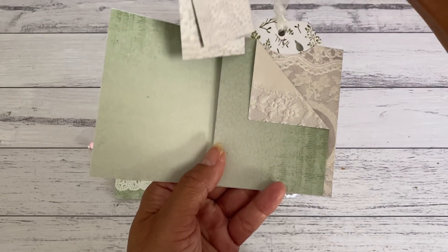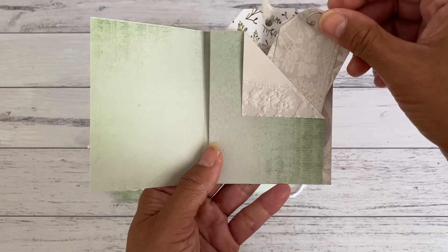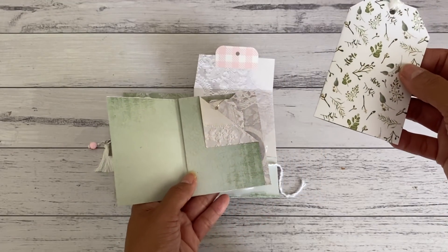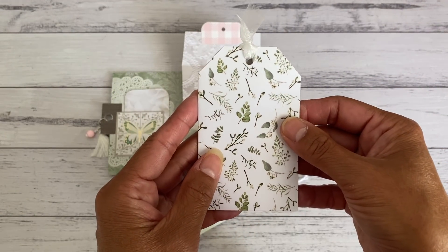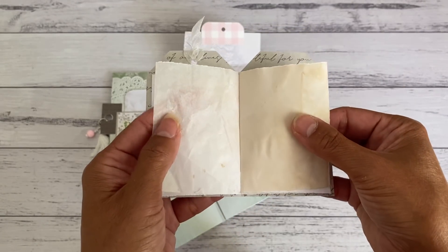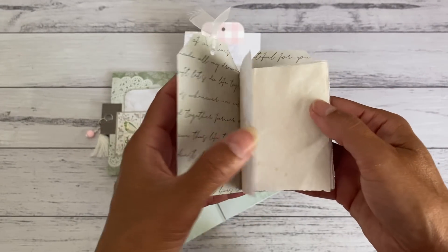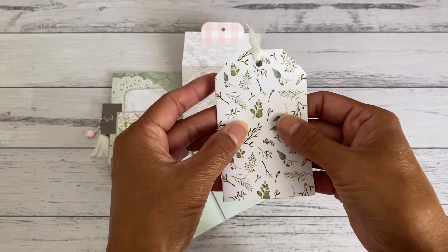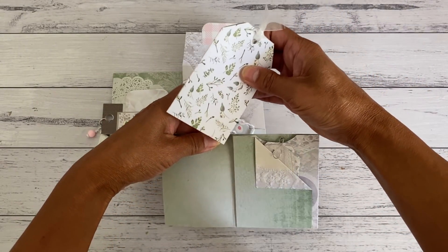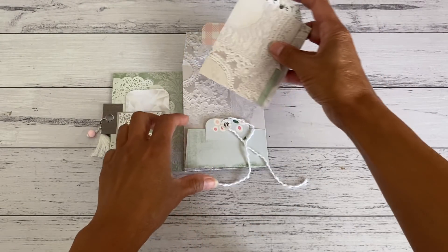I've also made another little side pocket to tuck some little ephemera if you wanted to. At the back here is another top pocket with a tag-shaped booklet that I've made. I've placed some tea-dye-stained paper and some baking paper inside — just another little spot for some notes, a bit of journaling, or writing some quotes. That just fits inside the top pocket.